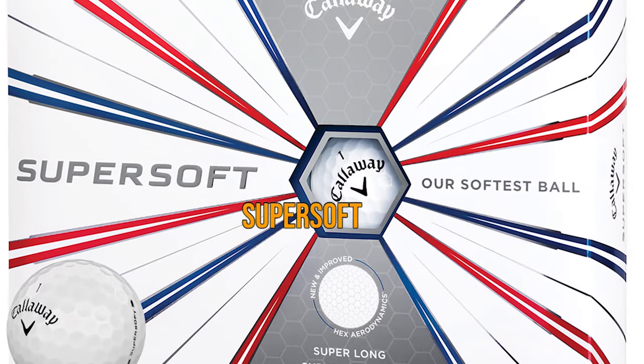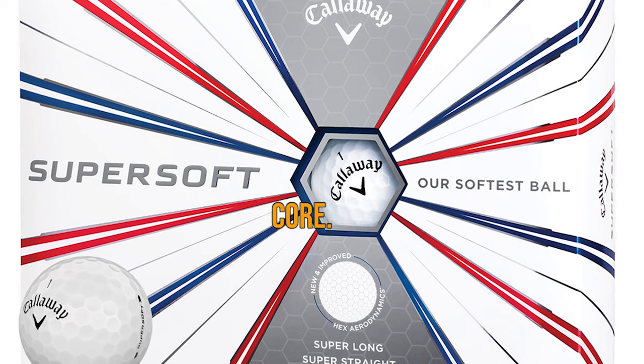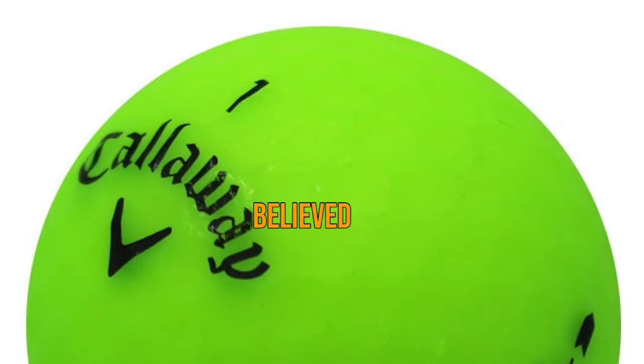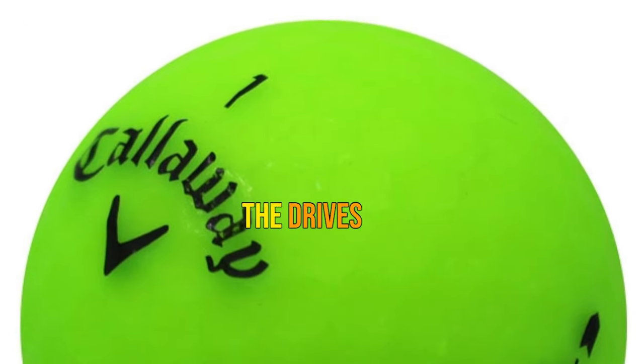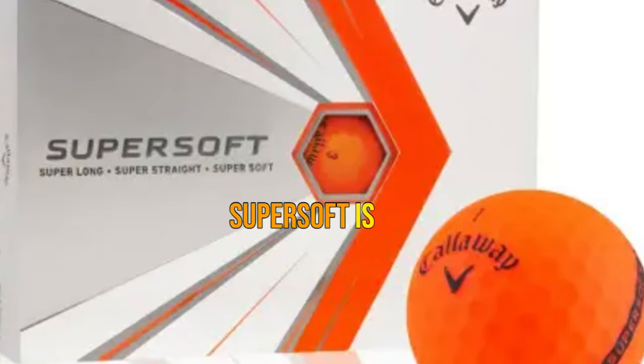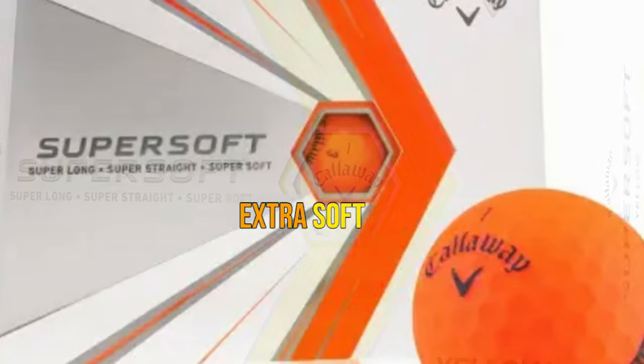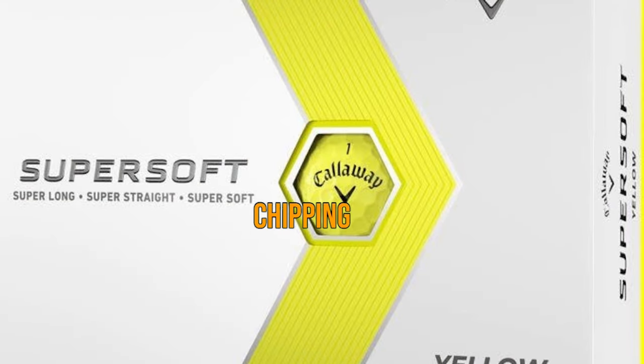Number 5: Callaway Super Soft. The Callaway Super Soft has an ultra-low 35 compression core. It's believed to produce low spin on drives and a very soft feel on shorter shots. Callaway's improved version of the Super Soft is a two-piece ball with a very soft ionomer cover for that extra soft feel and spin when chipping and putting.